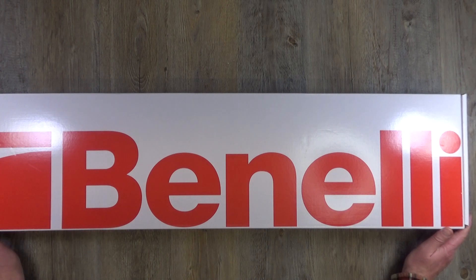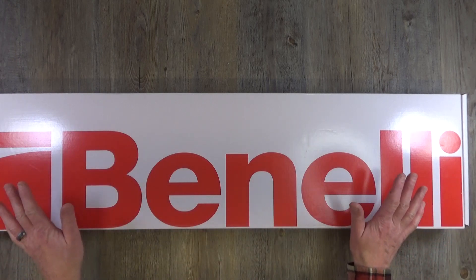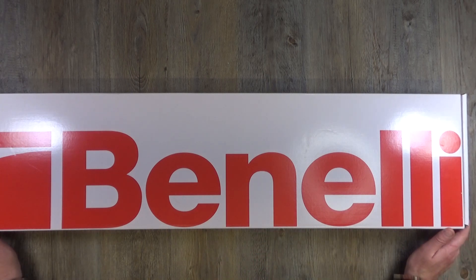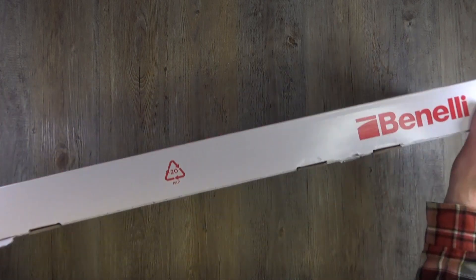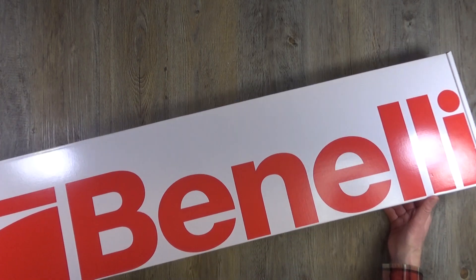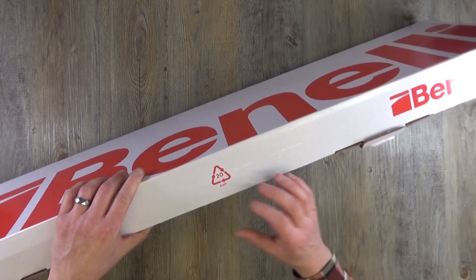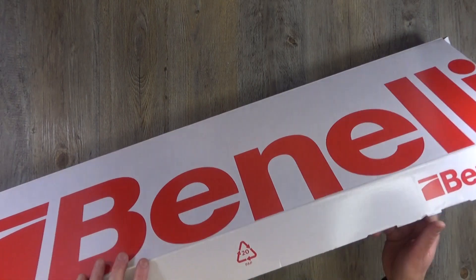Now, I ain't going to put it together on camera because I'll be eating springs and taking my eye out with bits of gun flying everywhere — I just don't build stuff on camera. If you're subscribed to this channel you should know me by now. It'll be in the outtakes. But let's have a closer look at this thing, a bit of a walk around. This is an out-of-box look to see what we get.